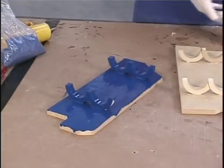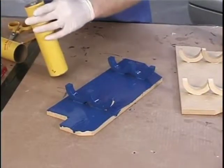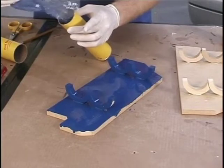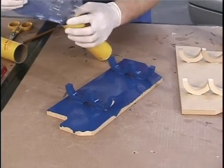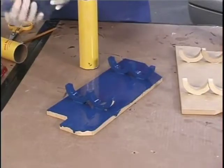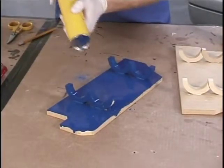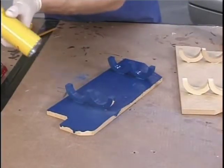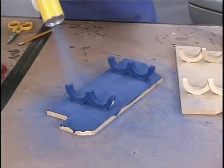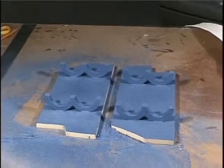I'm going to close that up and set it to the side. Then we're going to take our Flocking tube, fill it up with some of the fibers, put the top on it, and just pump it on just like this. Those are both done. So now we're going to let them dry overnight and I'll start working on the other trim boards.